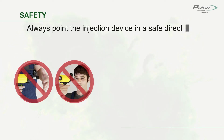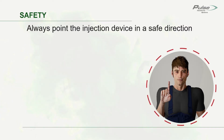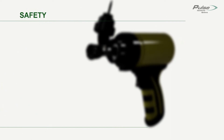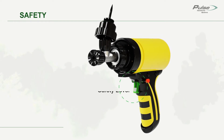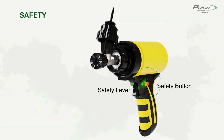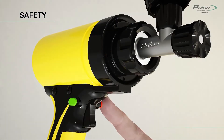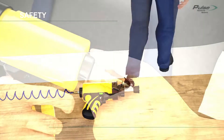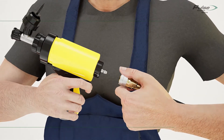Safety is important. Always point the injection device in a safe direction — never point it toward yourself or others. Do not place your hands inside the injection device. The FX Device is equipped with several advanced safety features including a safety lever, a safety button, and the reverse actuating mechanism. Keep the safety button in the safety on position when you are not using the device. Do not leave the injection device unattended; disconnect the pneumatic power source when you are not using the device. See the instruction manual for complete safety instructions.